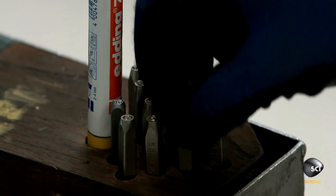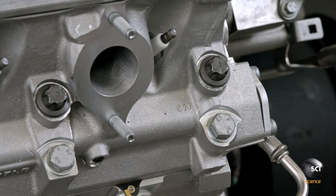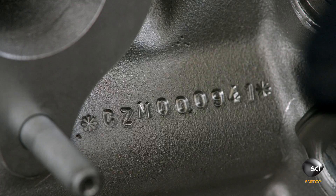A worker stamps the engine's number, working by hand and hammering a unique combination of letters and numerals into the side of the block. The number increases by one with each new engine.